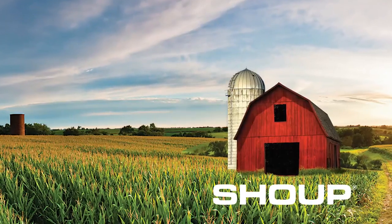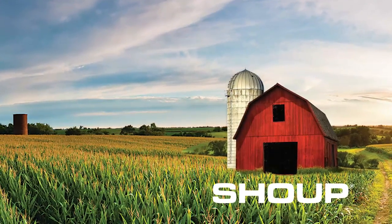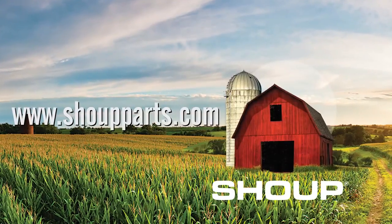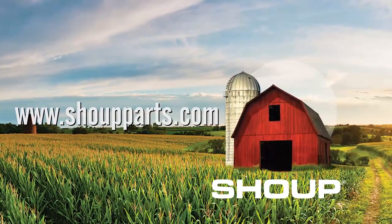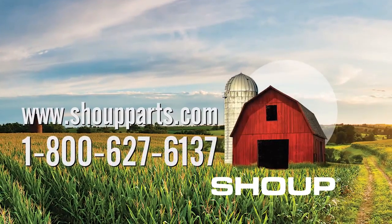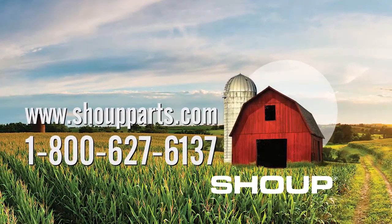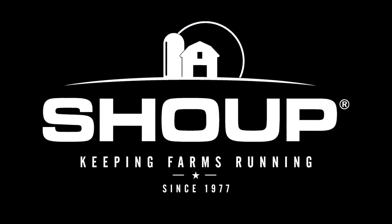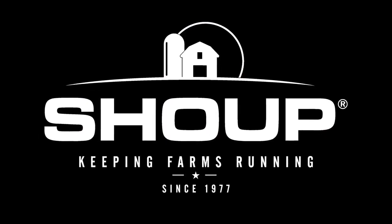Thank you for joining us today. If you have any questions or would like to place an order, please visit www.shoopparts.com or call one of our highly trained sales staff at 1-800-627-6137. Shoop Manufacturing — keeping farms running since 1977.